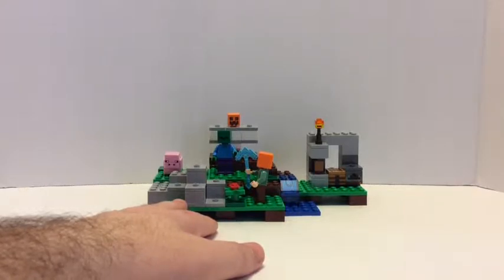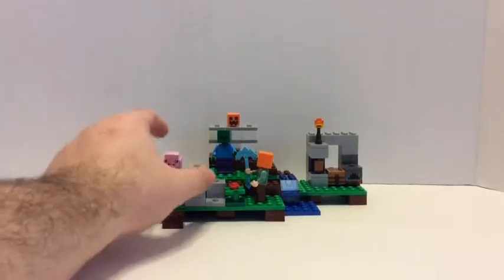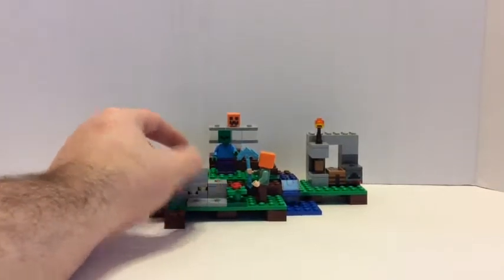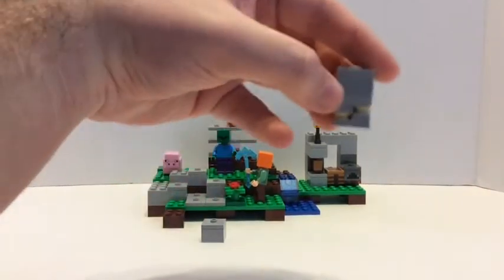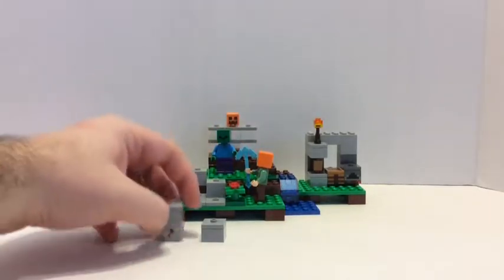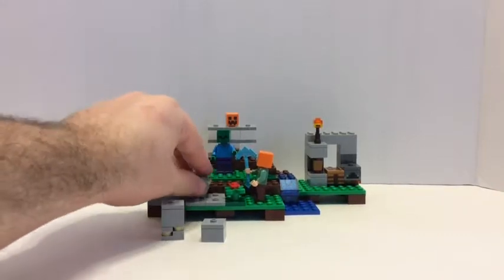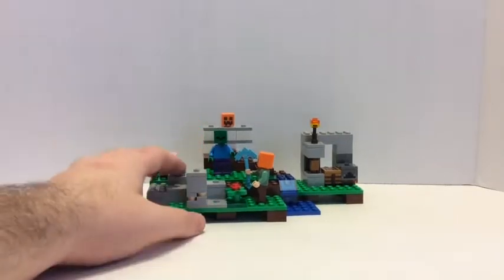With the cave you get bread, a chest, and a bucket. With the dungeon, you don't really get anything like that. Back to the set — it has a play feature where these are removable blocks. There's an iron ore here and you can play with them like you're mining and building, putting them different ways.